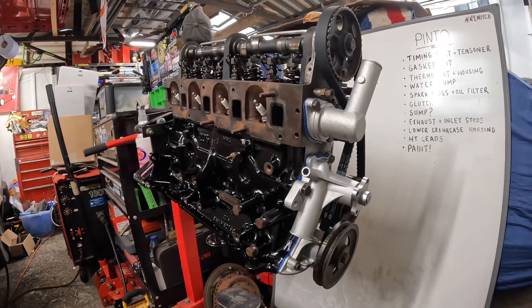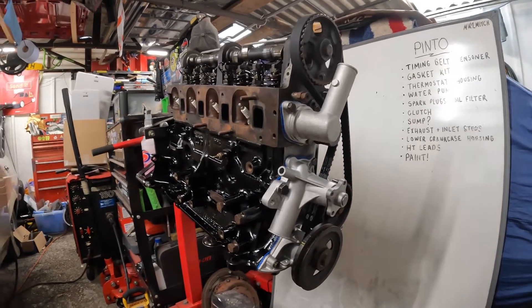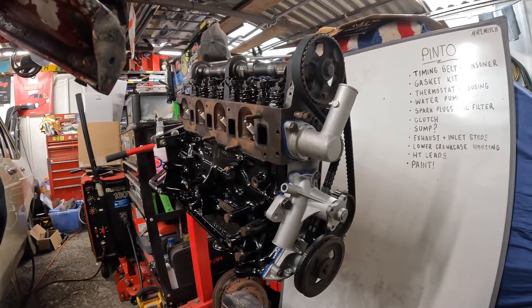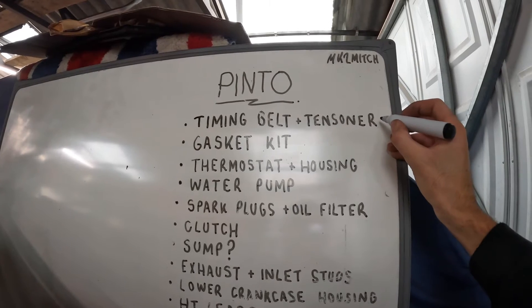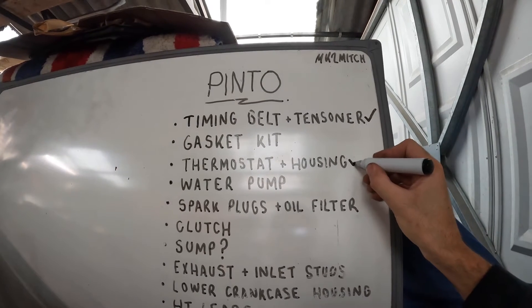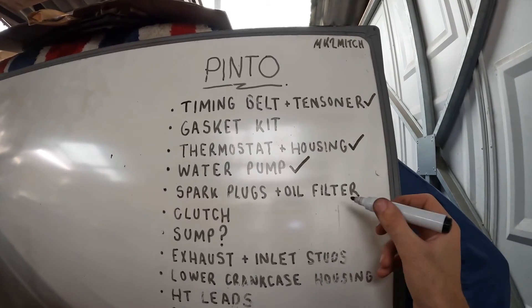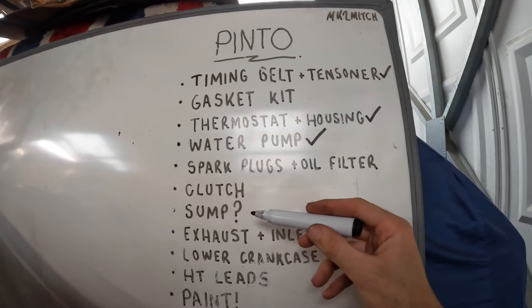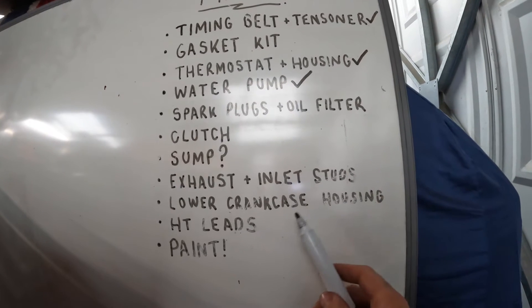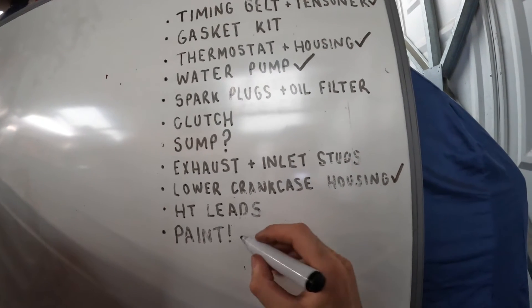Look at that - I had to take that crusty cam cover off to actually appreciate how good the engine's looking. The parts are all on now - that's got to be at least half the parts we've fitted, if not more, that we picked up from Burton Power. Satisfying job. So that is all completely done. Gasket kit - tick. Thermostat housing and thermostat - all done. Water pump - done. Spark plugs and oil filter I do have them but I'm not going to fit them just yet. Got the clutch, still need to buy the sump, got the exhaust and inlet studs but we'll fit them in another video, lower crankcase housing all done, HT leads - got them but don't need to fit them yet. And we painted it.